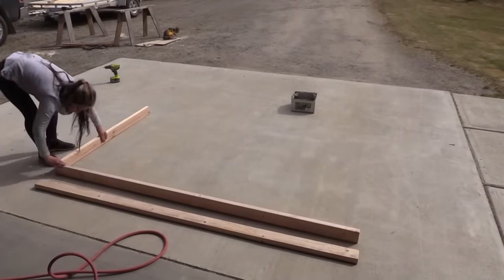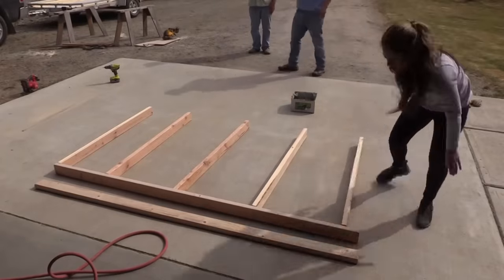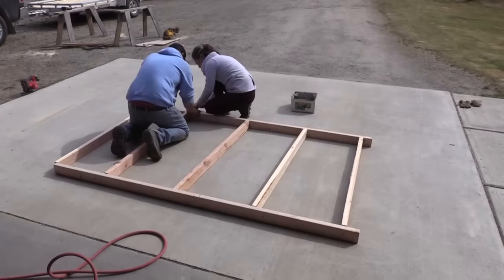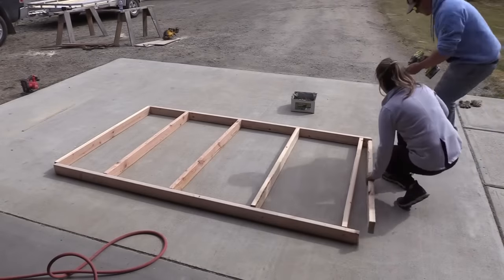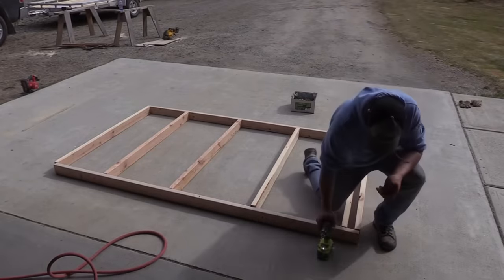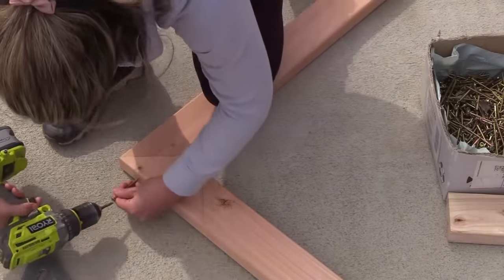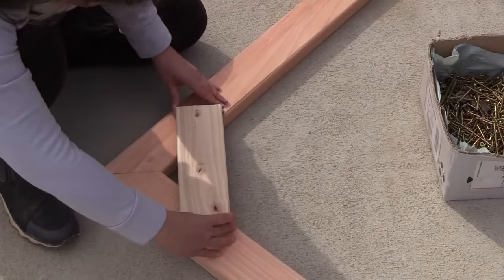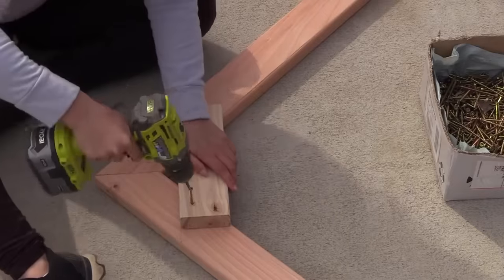We've already got the top and bottom plate marked out. Because we're using panel siding based on 24-inch centers, we've got to keep the studs on a 24-inch center so that where the panels meet up, they can lap right on top of a stud. So I'm going to lay out the gable rafters — these are the end rafters — and also add a support so when we put up the ridge it has a specific point to sit on. This also adds strength to the rafters because it works as a cross tie, and it's all detailed in the plans.